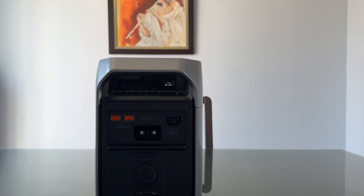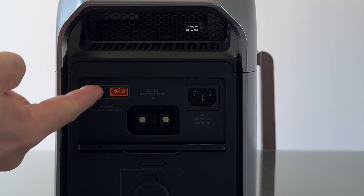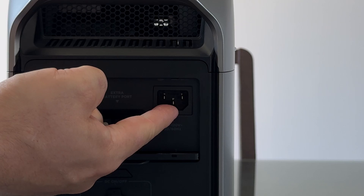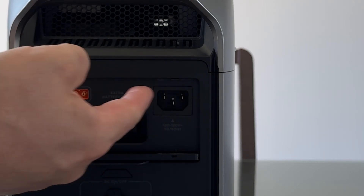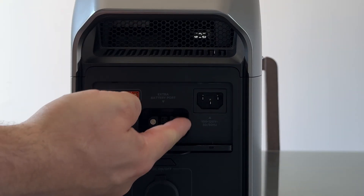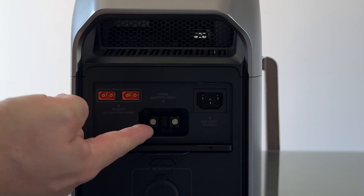How to charge your EcoFlow Delta 3 Plus? By using solar panels via 2 XT60 ports which support up to 60V each, or by using the standard AC input which supports charging speeds of up to 1500W. Use the smart extra battery port to increase the EcoFlow Delta 3 Plus capacity of up to 5kWh.